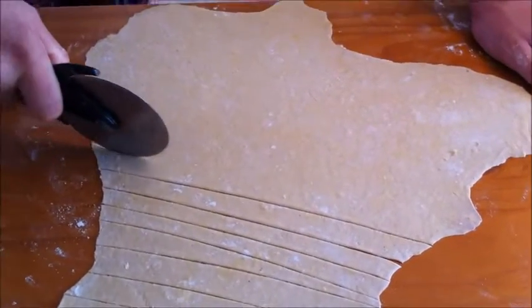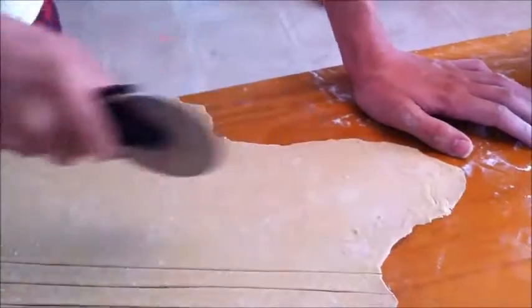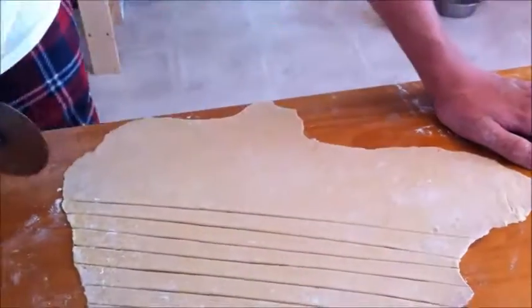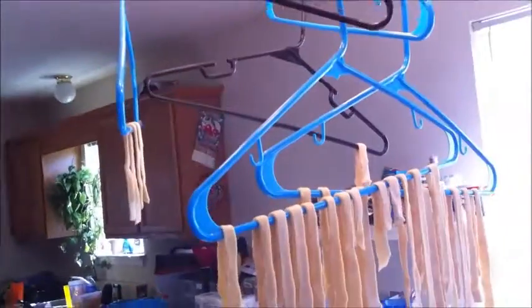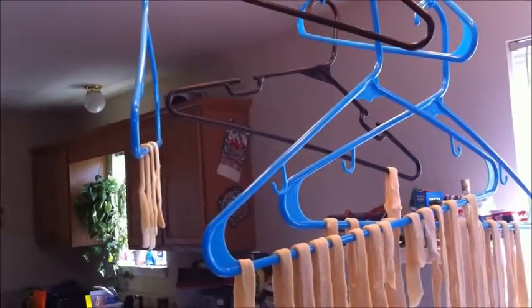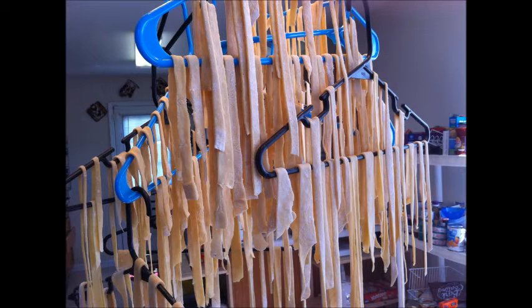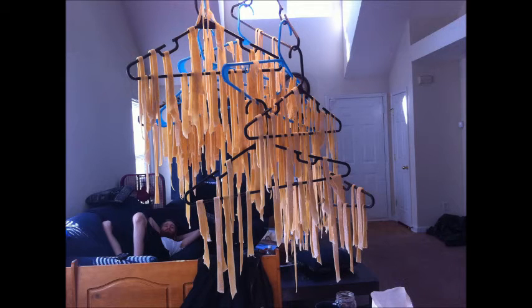Guys, I just had to bring you back. I was showing Stevie what the pizza cutter was also for — which is cutting the pasta yourself. They don't have to be perfect; the lines are not going to be straight unless you do this for a living. So he's just going to do this and then we're going to put them up on our homemade drying rack right up there.